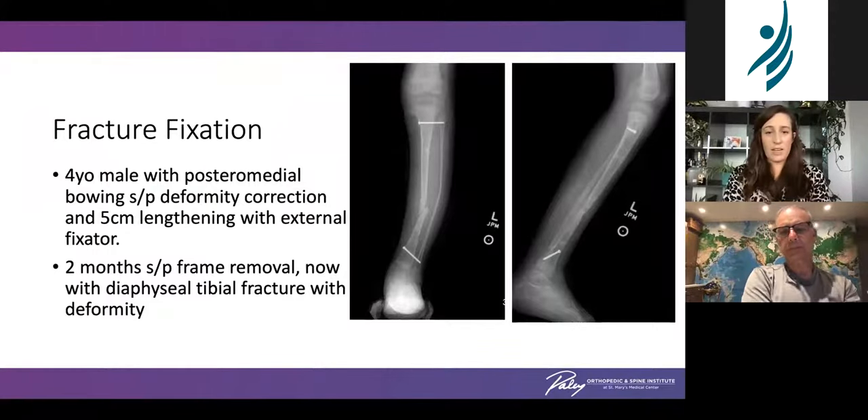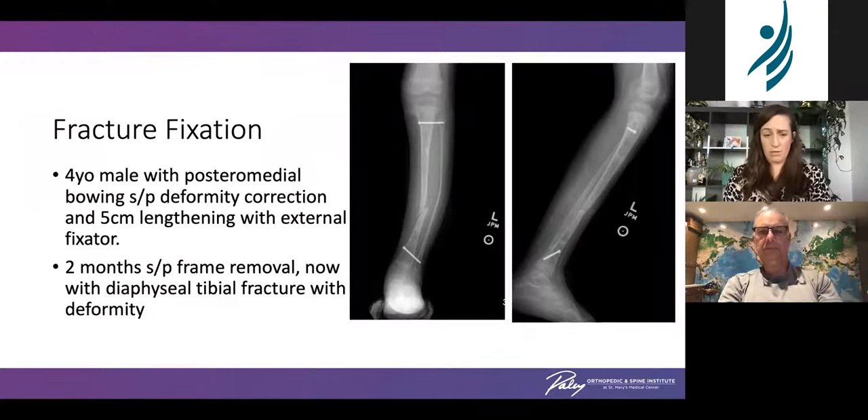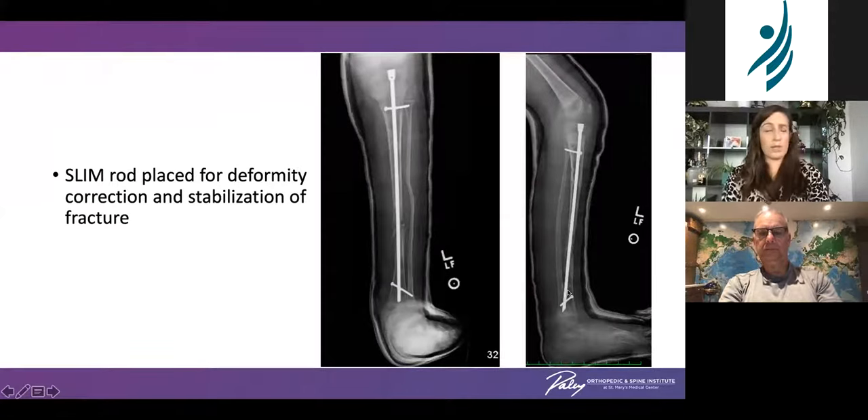Fracture fixation — like we said, we don't see typical pediatric fractures but we do see them. This four-year-old boy had been treated for a posterior medial bow, had an external fixator for deformity correction and five-centimeter lengthening. His frame was removed two months prior to him showing up with a diaphyseal tibial fracture in the area of the regenerate, and unfortunately he developed some varus deformity. This was taken to the operating room and — these are fresh off the presses — we were able to correct the deformity and nicely stabilize the bone with a slim rod. He is now much happier and more comfortable and will go on to heal quite nicely.